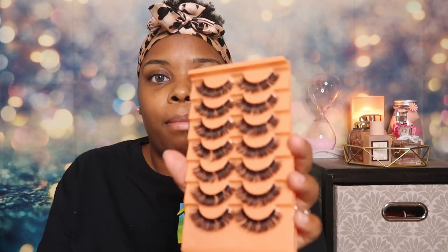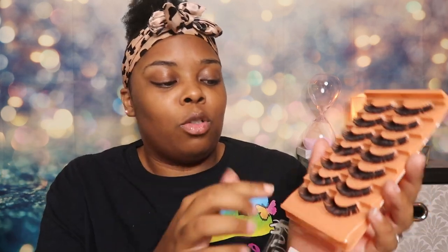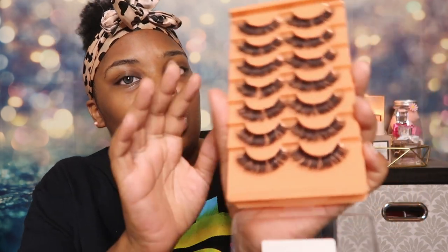Today's video is going to be a little chill — I won't be doing a makeup look, but it will be beauty related. I'll be reviewing some clusters that I found on Amazon. They were eight bucks. What's really cool is they already come split up like they would on a strip, but these are already individual clusters. It's the C-style cluster, because C-style is currently my favorite lash to wear.